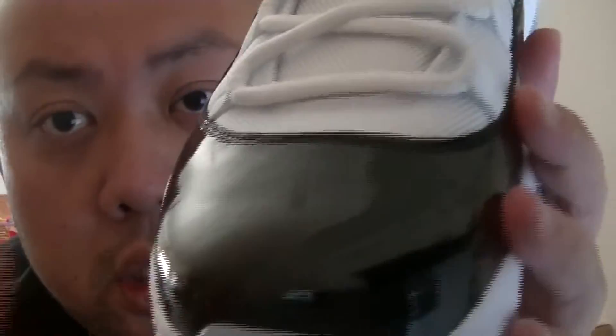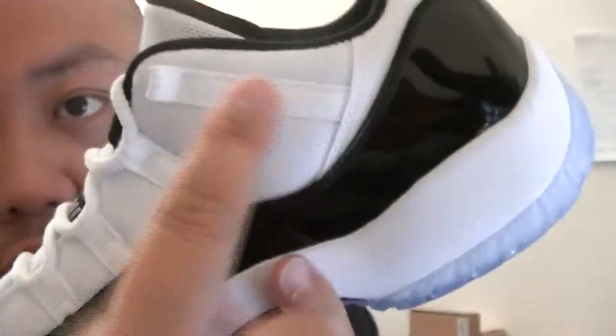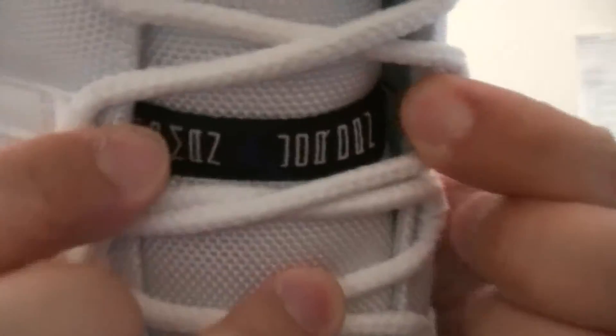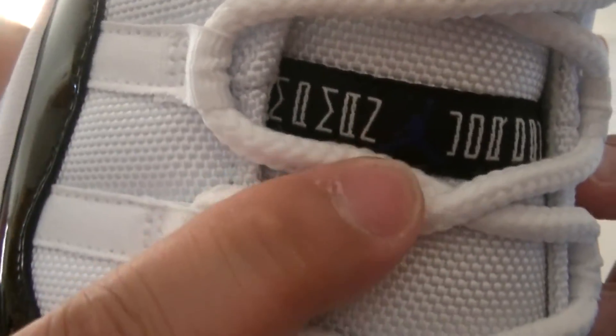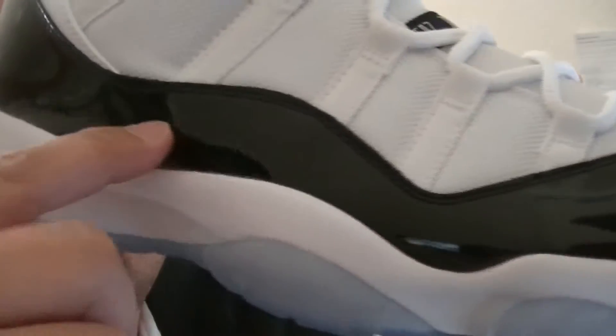Let's go into the review. The upper of the shoe — this part from here all the way up, including the tongue and all the way up to this side. This is the material — I'll give you a closer look. Even the tongue, right there the Jumpman logo in Dark Concord. The whole patching in black. From the toe box all the way around, it's wrapped with the black shiny patent leather.